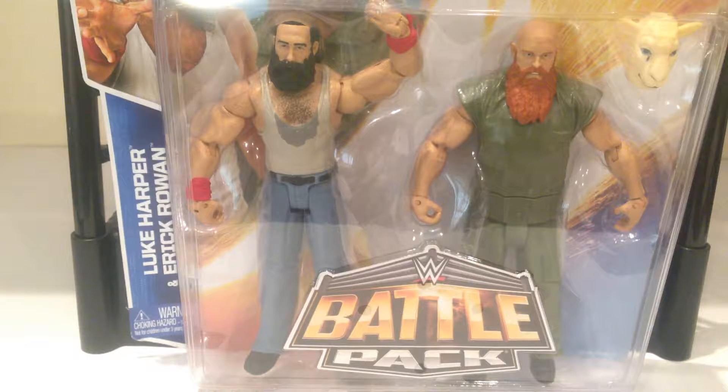If you're a collector or you're a fan of The Wyatt Family, it's a really cool thing to have in your collection. We'll get this opened up and hopefully give you a cool review. It does come with a sheet mask, which is pretty cool. This being the second time The Wyatt Family was released — the first time it came with a rocking chair accessory, which was pretty cool as well.